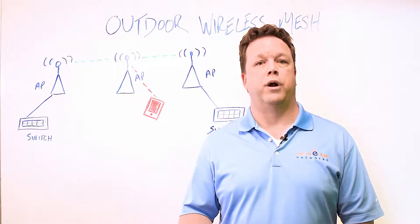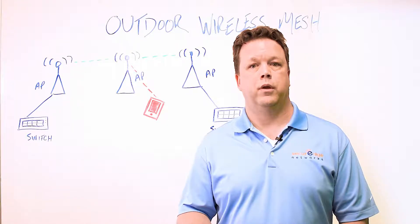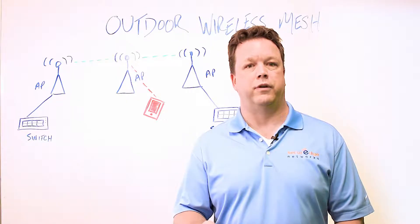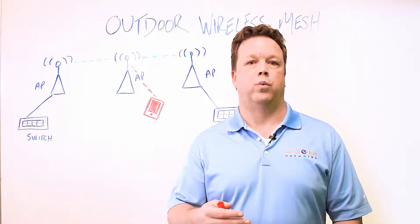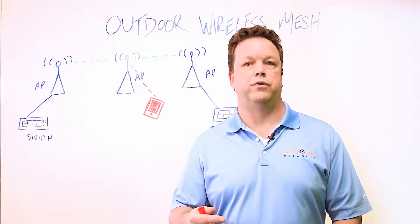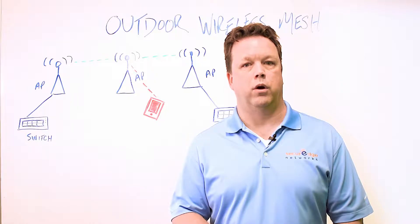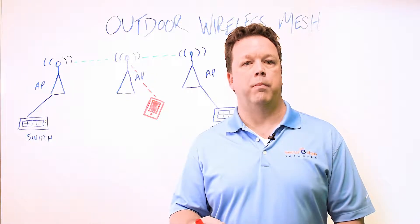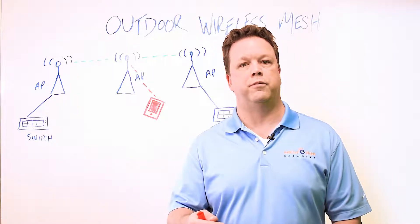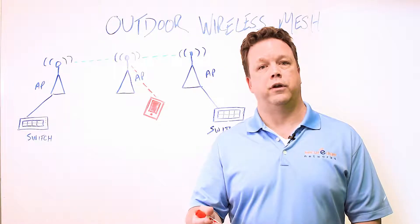Wireless mesh is a solution comprised of access points where some are wired into the network and others have no wire, only power. The unwired access points create a web of wireless interconnections between themselves and the wired access points, which act as a wired portal into the network. These interconnections allow them to choose the shortest or fastest routes back to their wired portal. If any one or more mesh points fail, the access points are intelligent enough to reroute through other connections — in this manner the network can self-heal itself.